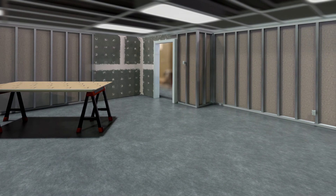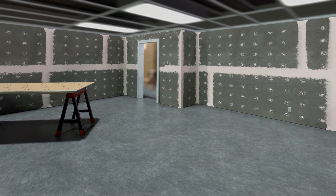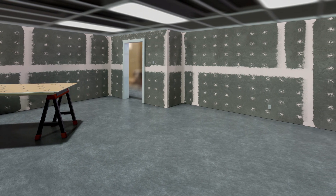Thank you for choosing GlassBond self-adhered FRP wall panels. This video guides you through basic steps to ensure a satisfactory installation.